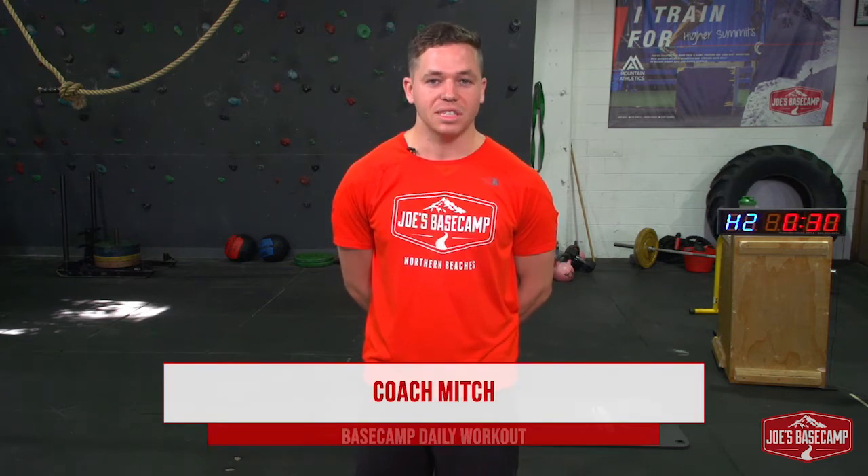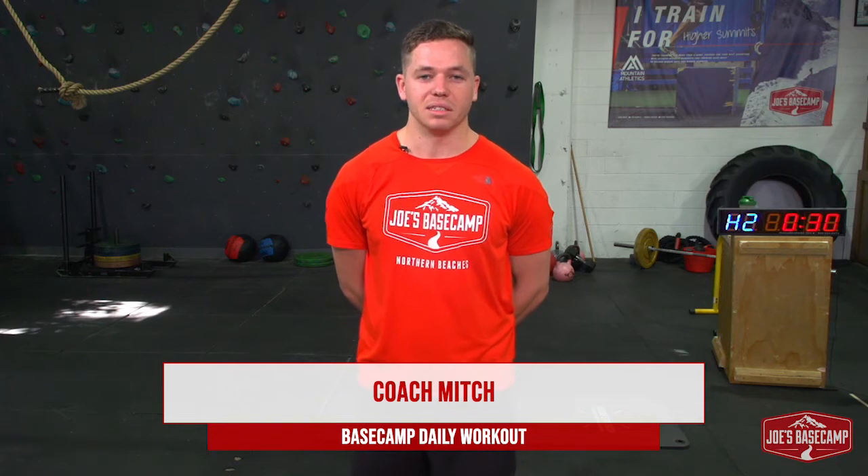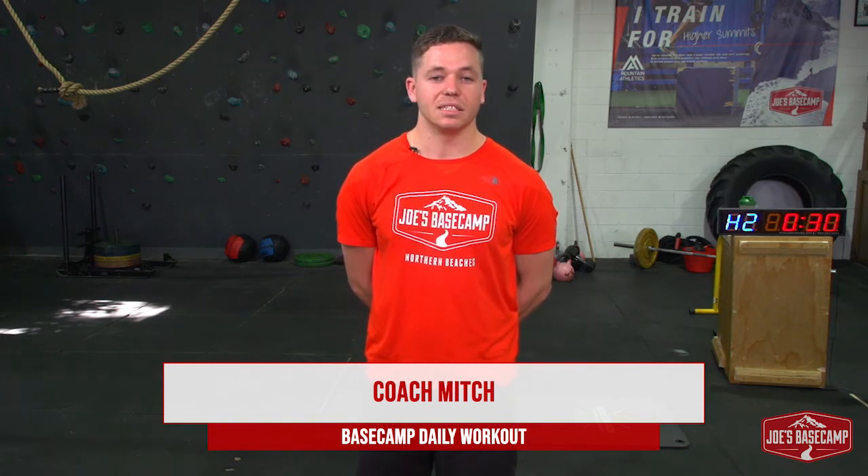Hey guys, Mitch here from Joe's Basecamp in Brookvale. As always, we hope everyone is keeping well, staying indoors where you can, but remember that is no reason why we can't exercise. So we're bringing you another Basecamp Daily here today.